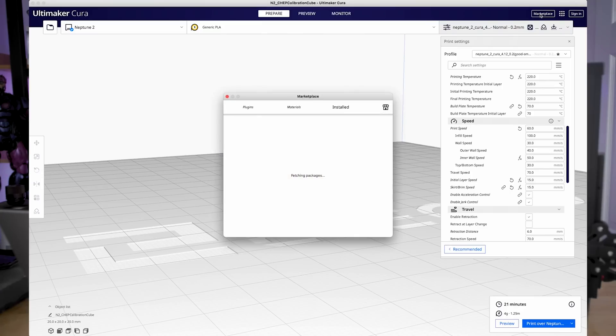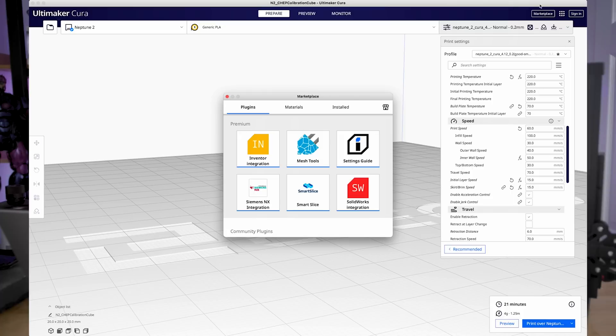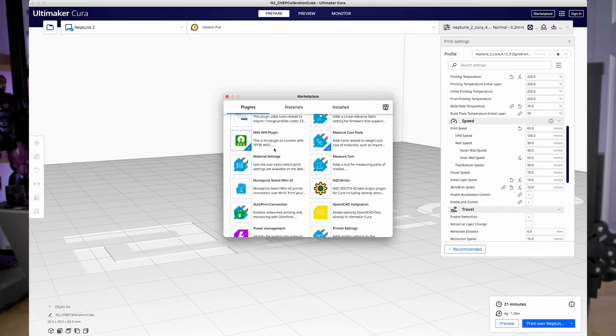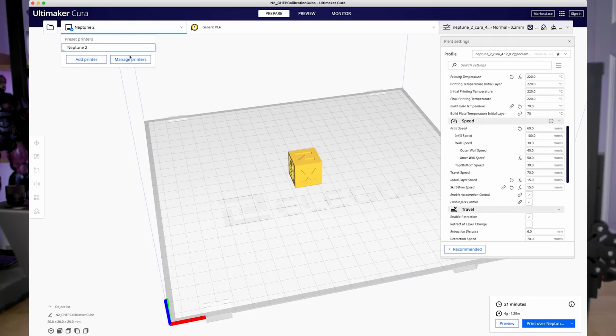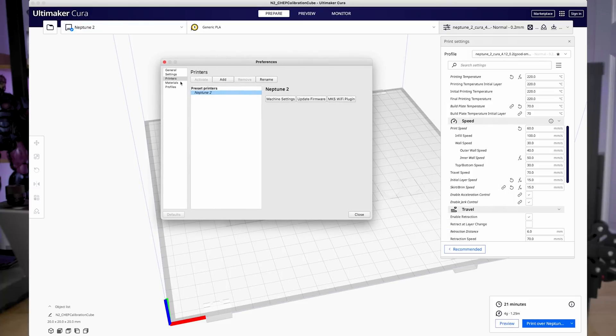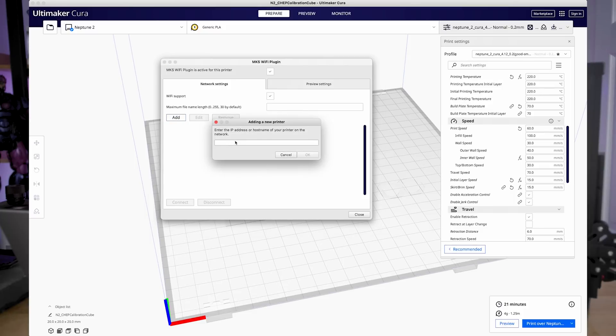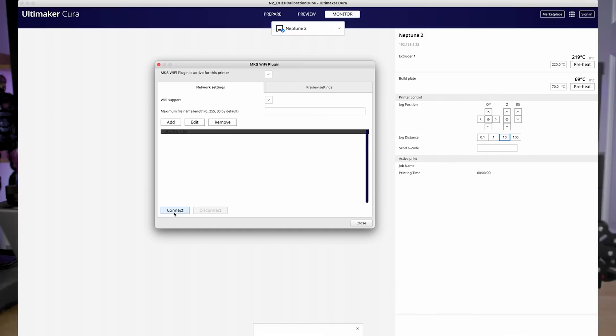Once you're in Cura, go into the marketplace section of the app where you can download extensions and plugins. Look under community plugins for a plugin called MKS Wi-Fi plugin. Install that and restart Cura. Then go up into the printer settings, under manage printers, and click on the MKS Wi-Fi plugin for the printer you want to enable Wi-Fi for. Once the plugin is open, make sure the top checkbox is selected to activate the plugin, and that Wi-Fi support is enabled. Click the add button, and in the dialogue that appears, enter the IP address assigned to your 3D printer as shown on the touchscreen, then click connect.